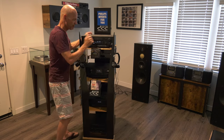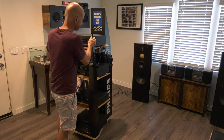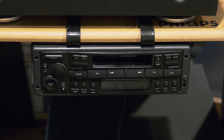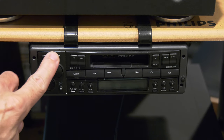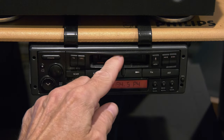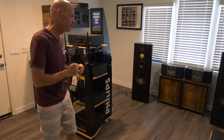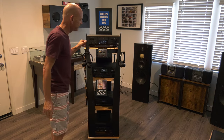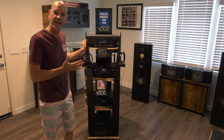And on the other side, if we turn it over, you can see that there's also an 822 DCC radio. So all components are there to basically do a comparison for the customer between analog cassette and DCC.